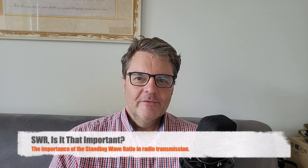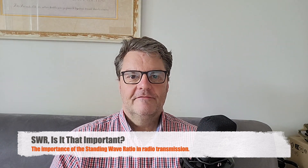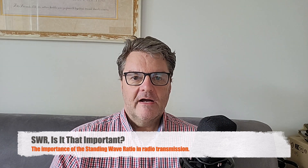Hi, this is Gilles, the Radio Prepper, with a video I can't believe I haven't made sooner. It's about SWR — standing wave ratio. What is it? Is it important? I'm going to try to explain that and dispel some misconceptions.